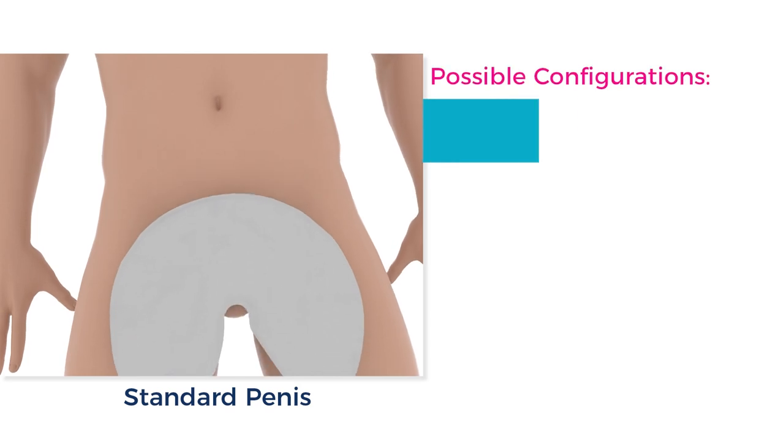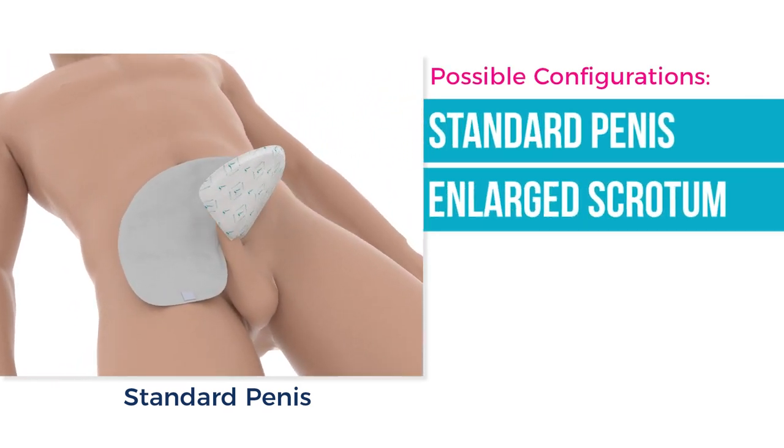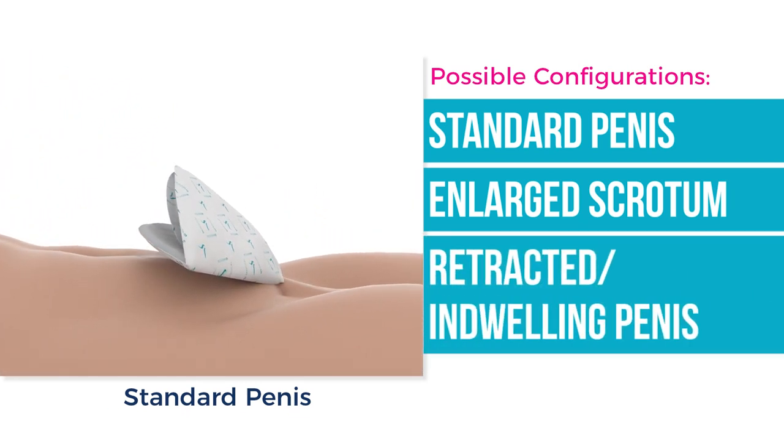There are several different ways of applying a quick change wrap, each addressing a different need or physical circumstance. This comprehensive tutorial will individually cover each of these situations and applications.